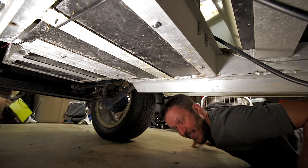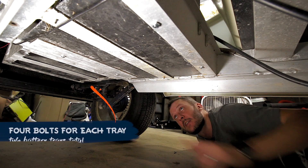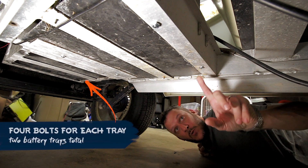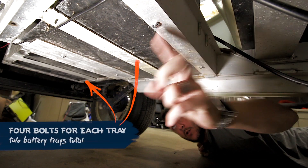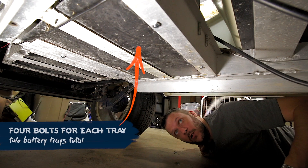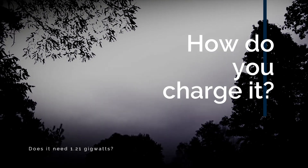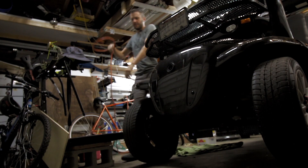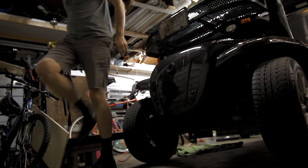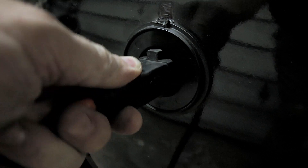I don't know if you can see this or not, but that's where the battery tray is mounted to the vehicle. The back's done the same way too — this is where I screwed them down from below. On the front side here, I've got this handy dandy jack. So all I have to do is take an extension cord like this and plug it in, and it's being charged.